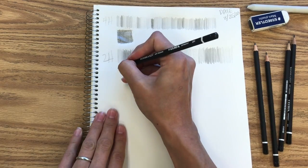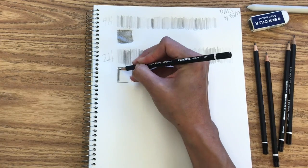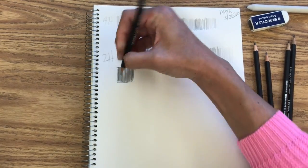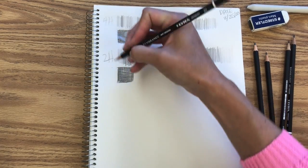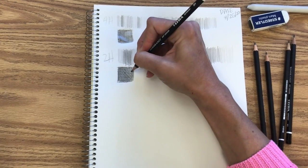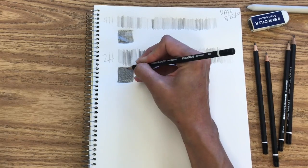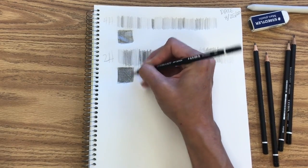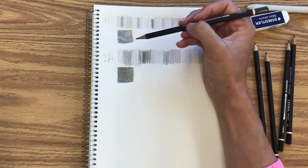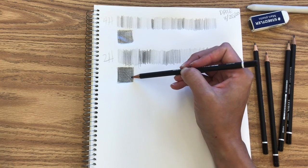Same thing with this one — add a box and make it just as dark as you can manage. Pressing down really hard, holding that pencil very similarly to how you would if you were writing an essay or taking notes for class, layering up a couple of different layers of marks to get really dark, firm marks. Just comparing — and I know it doesn't show up great on the camera — but these are just a little bit lighter than these ones.